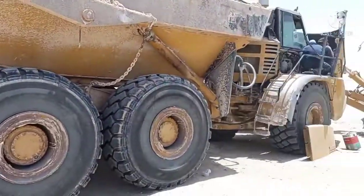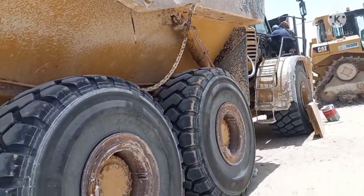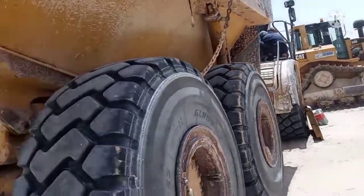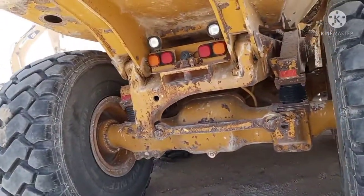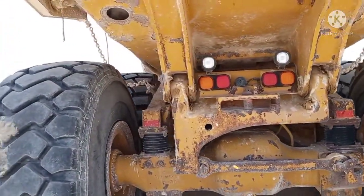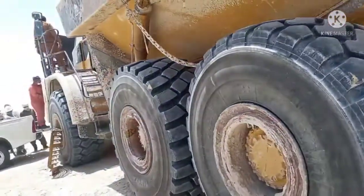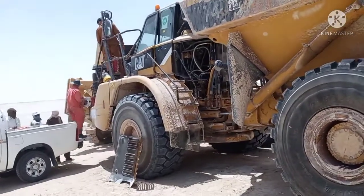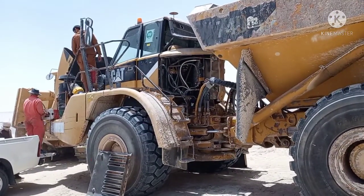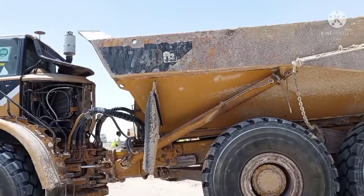This is a very easy type of situation. This is the 740 dumper — Caterpillar.